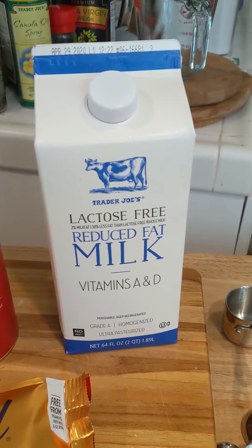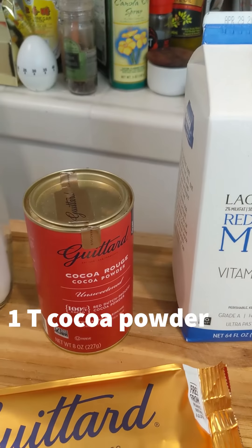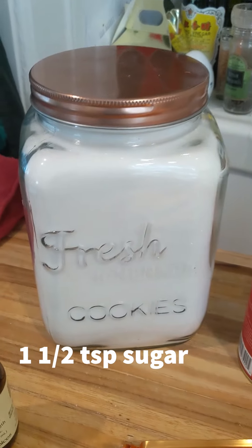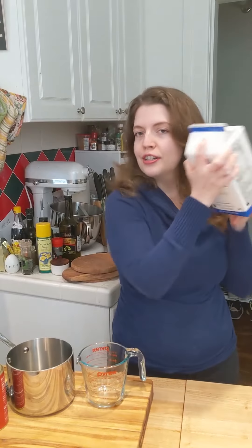The ingredients you'll need are milk, cocoa powder, chocolate chips, sugar, and vanilla. So we start with our milk.